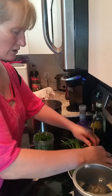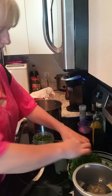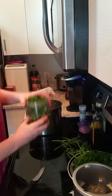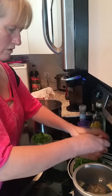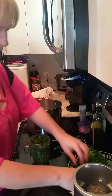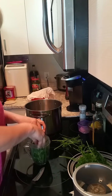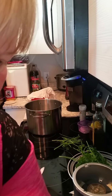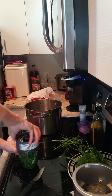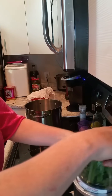Just take a lot of that and stuff it in here, then we'll add a little bit of water just so the Nutribullet grinds it up really good. We want it almost like a paste, and then when it's done grinding, we'll put it through a strainer and press all the liquid out of it.